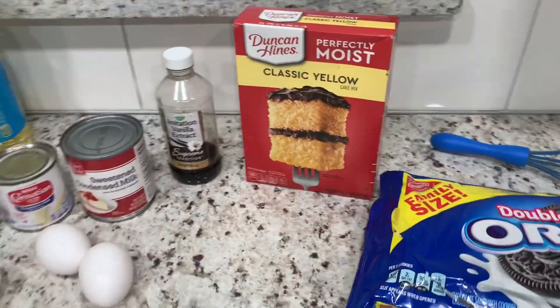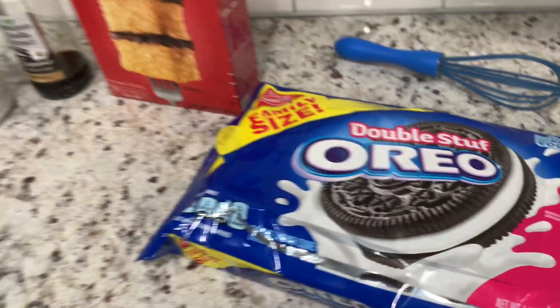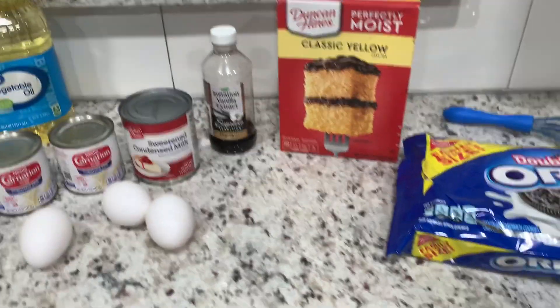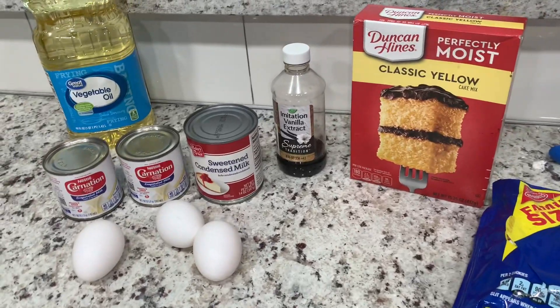What's up guys? I'm making a tres leches cake today, but I'm gonna switch it up by adding some Oreos. So we're making an Oreo cookies and cream tres leches cake, guys. I hope you enjoy this recipe.